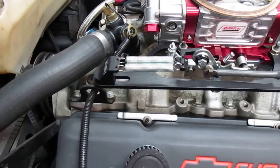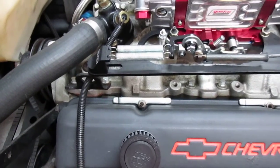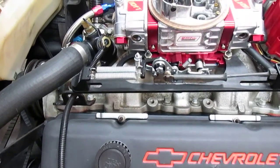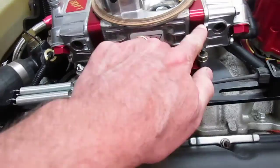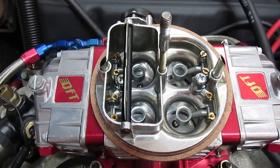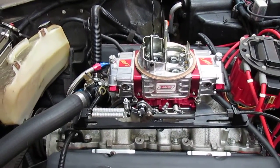On the 650 Quick Fuel I'm also using a JEGS throttle bracket, which is working out nicely. I replaced the springs that came with it — they had two really heavy springs — with two lighter springs. This carb is very similar to a Holley 4150; it has the secondary metering block and four-corner idle mixture adjustment, and all the idle and high-speed air bleeds are adjustable and replaceable. This one was just about perfect right out of the box.